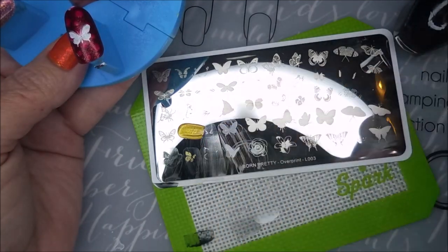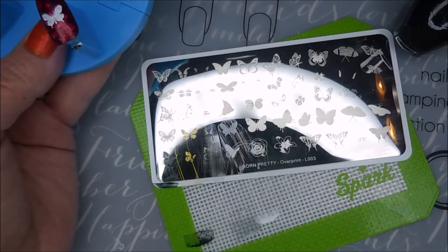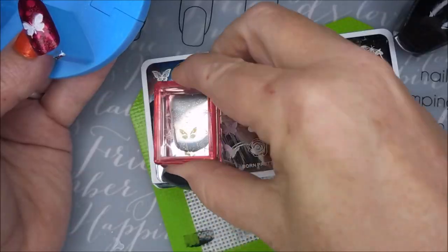I decided to just stamp in these four colors so that I didn't have a nightmare of a mess on my table when I got done.